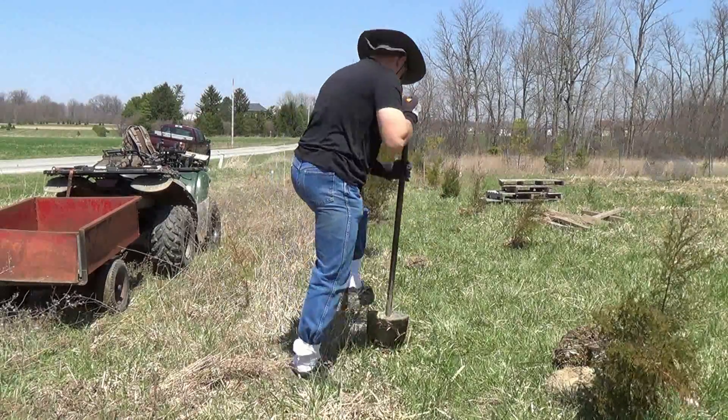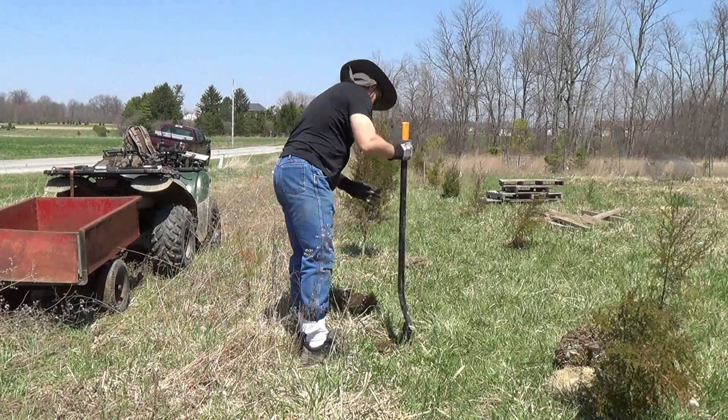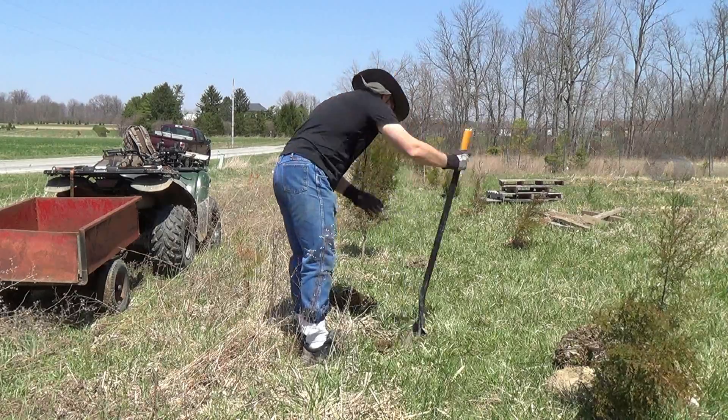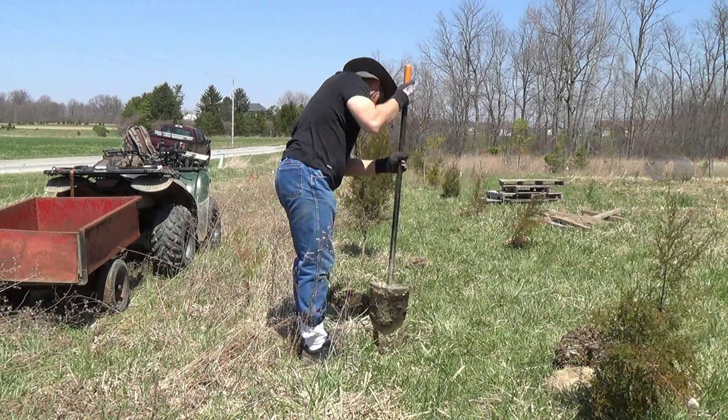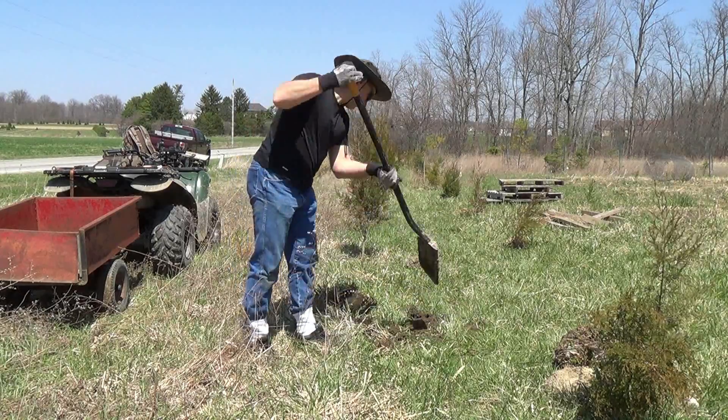I use a Fiskars World's Best Shovel — it's an all-steel shovel — when I dig my holes. Ordinarily if you're planting a tree in a landscape, you're going to make the hole about two to three times the size of the root ball.